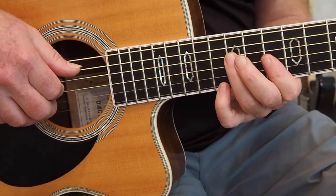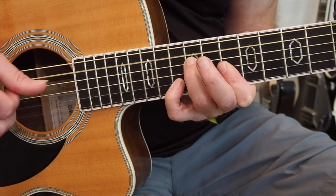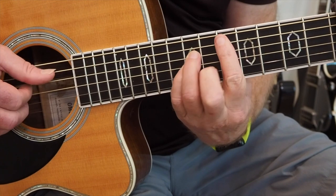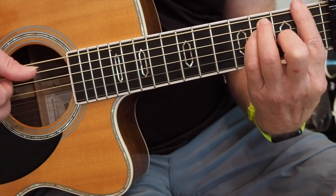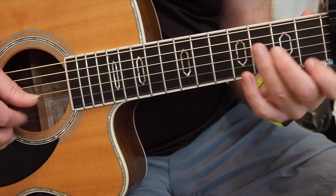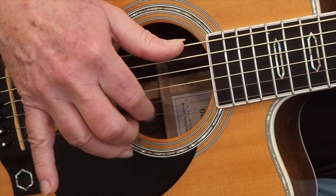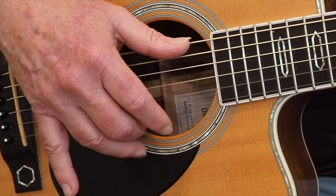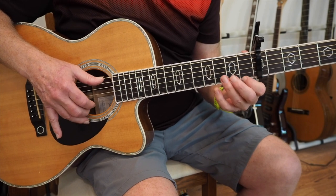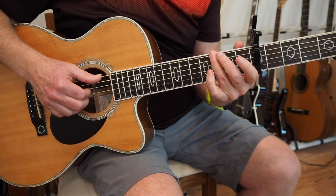That inversion cues the vocal in — I know when I get down to that inversion is when I start singing. 'And if you say the word' — D minor — F — 'I will stay' — G — 'with you.' Then we stop on the C chord and play that melody. However you feel comfortable picking these lines with your fingers — I don't think about it too much, I just hear it in my head and trust my hand to do it. 'I will stay with you.'